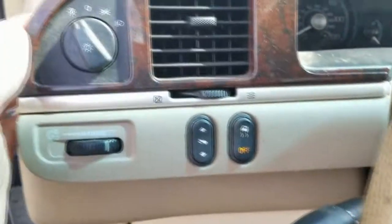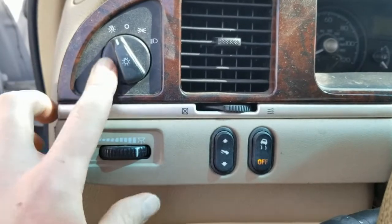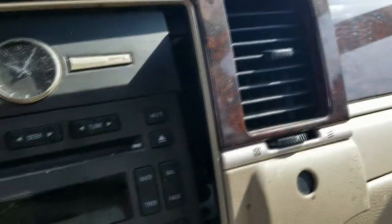Then you've got to disconnect all the plugs on the back of these switches — a couple here, and the airbag light one right here — the passenger airbag light.